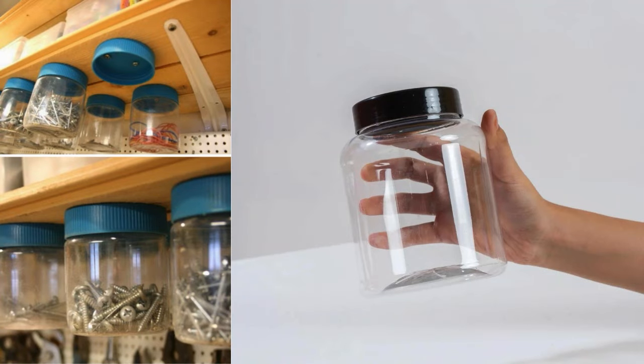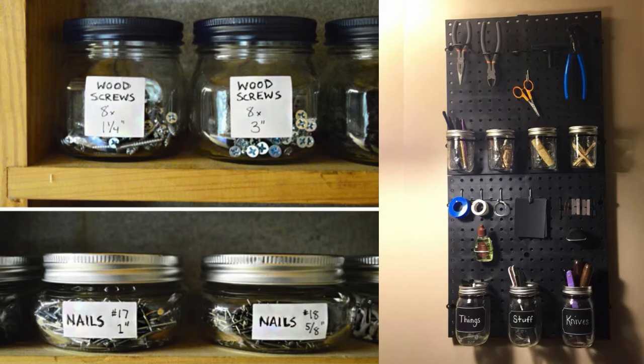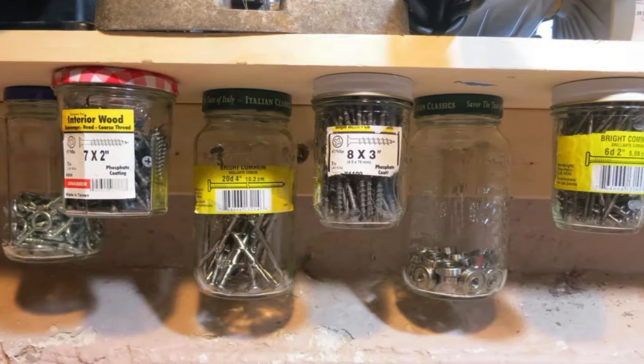Store Nails in Plastic Jars. Plastic jars are a practical way to store nails and keep them organized. Clean and repurpose old plastic jars with lids, then label each one for different nail sizes. The clear plastic allows you to easily see what's inside, and the lids keep nails secure.